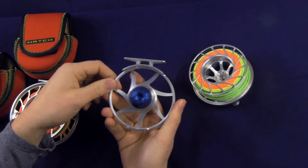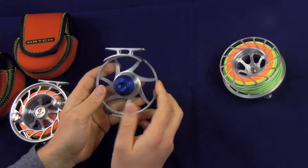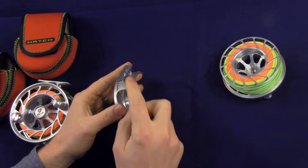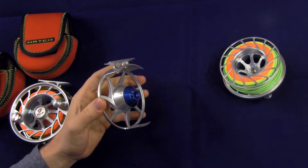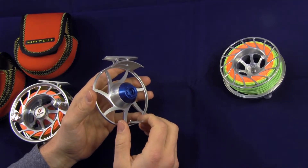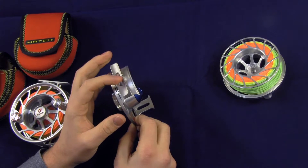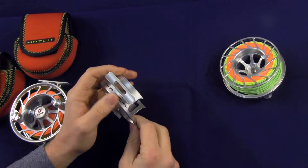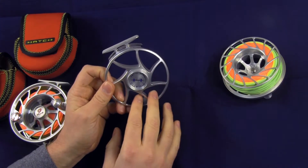A cool thing about these reels is that the frame is actually one piece. You can see the foot — the reel foot itself — is part of the frame, and that is really, really neat. It's durable. There's no chance of a screw or Allen key or something coming loose. Once you're in there, that reel is pretty solid, even with all that metal machined out.